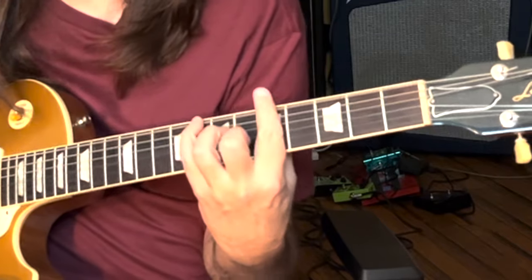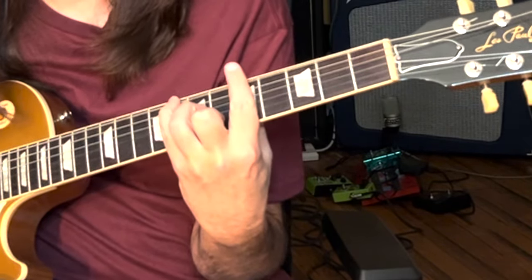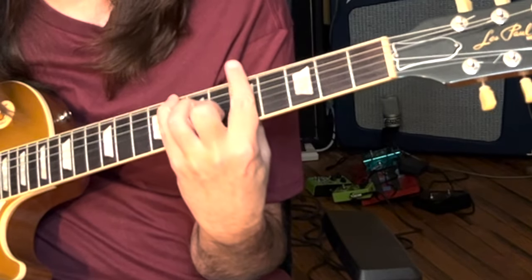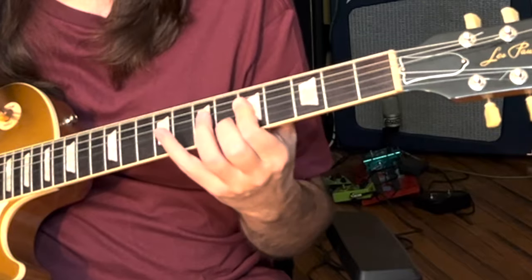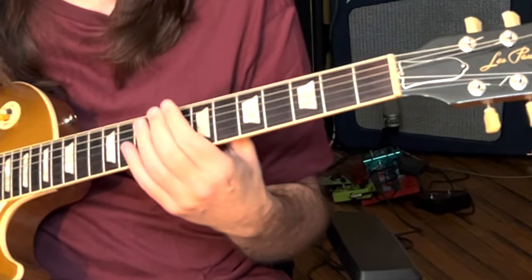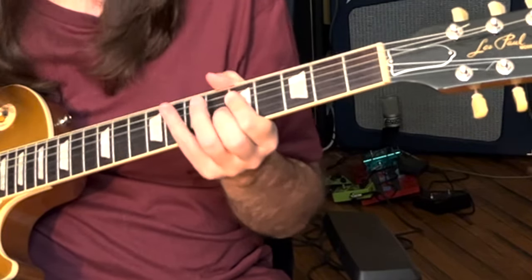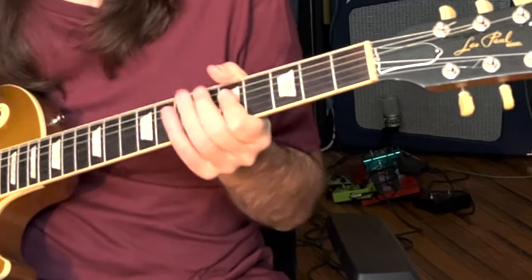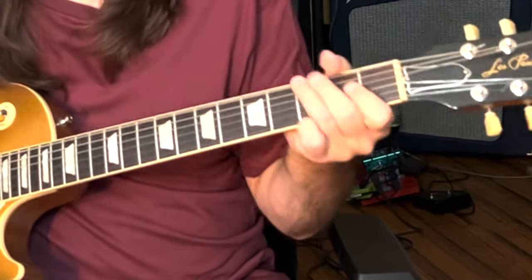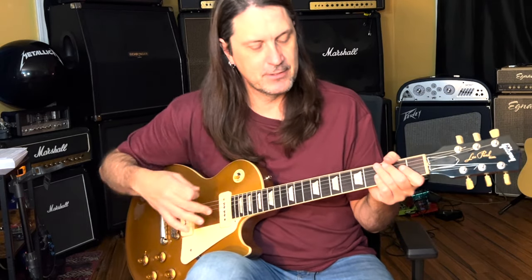The hardest part about this song is really this C chord. If you can't do that, just go the simpler version and let the bass player handle it. So there's Jesus Just Left Chicago — now let's talk about soloing over this song.